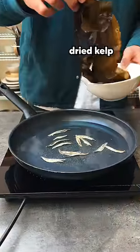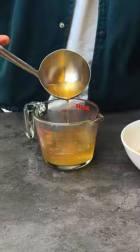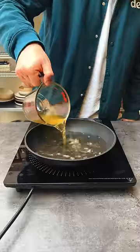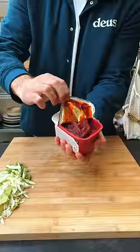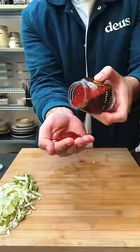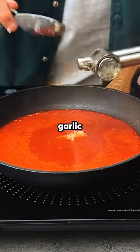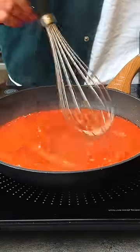I start by making a very basic dashi, which is essentially a light fishy stock that's going to be the base of our sauce. To this I'm adding gochujang, which is this super duper flavorful fermented chili paste, some gochugaru — a glittery looking chili powder — some sugar, some soy sauce, and finally some freshly minced garlic, as all great foods in the world.